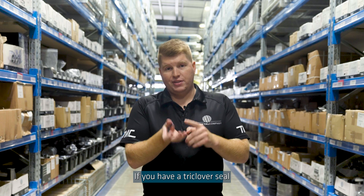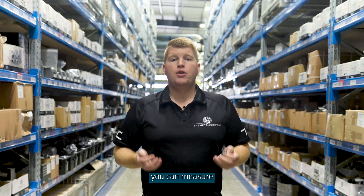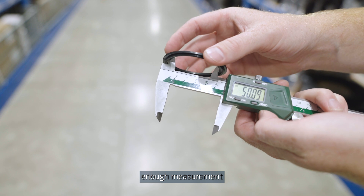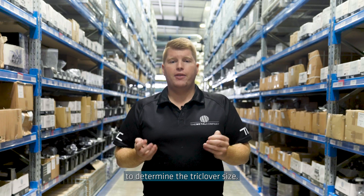If you have a triclover seal that needs to be measured, you can measure the internal diameter of the seal and that will give you a close enough measurement to allow you to determine the triclover size.